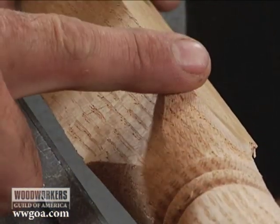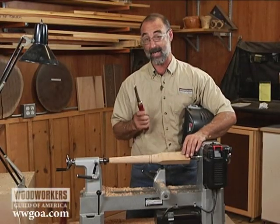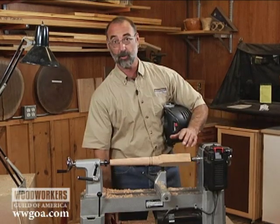And as a result, I don't have a nice crisp transition from square to round. The reason for that is because a gouge is not the best way to do this — the skew is.